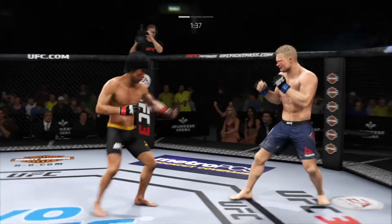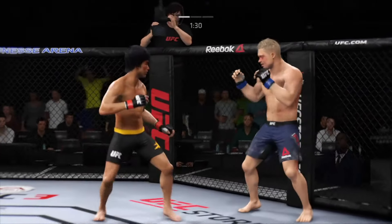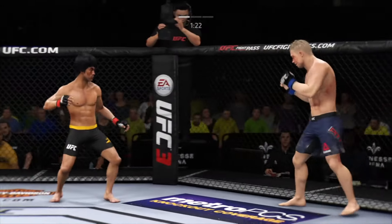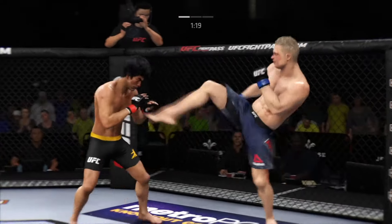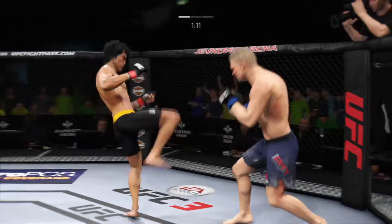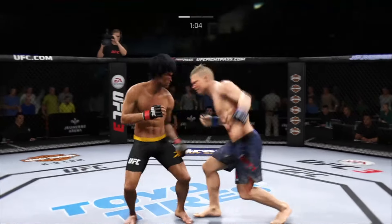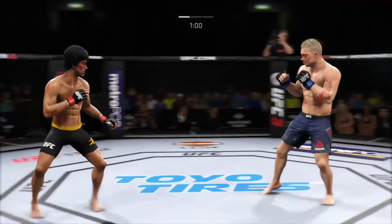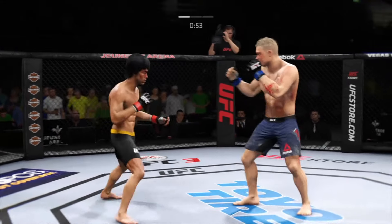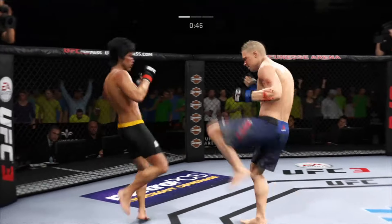He lands a nice kick. He lands another strike to the body, really starting to connect on a lot of shots to the midsection. These will take their toll as this fight goes into the latter rounds. Both fighters exchange in the pocket. The hook lands. He's taking some shots now. He missed that kick. Slips the punch. It appears that cut is getting worse. He moved right into that kick to the body, and his opponent landed it flush. Let's see if he changes up his footwork and tries to avoid further damage to the midsection moving forward.